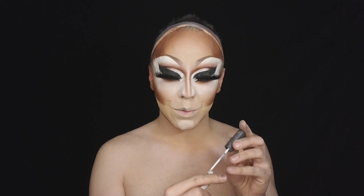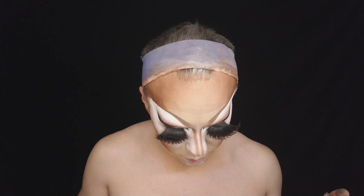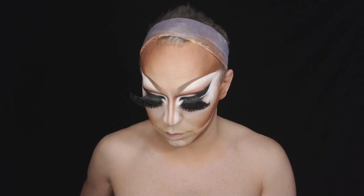Before putting on my bottom lash, I like to use a generic white liquid liner from Beauty Supply. I'm going to go in and color this in with white, drag that out, and clean that up with the white liquid liner. Now time for the bottom lash — it is a little baby lash that I've created out of two pairs of eyelashes. We are lashed.